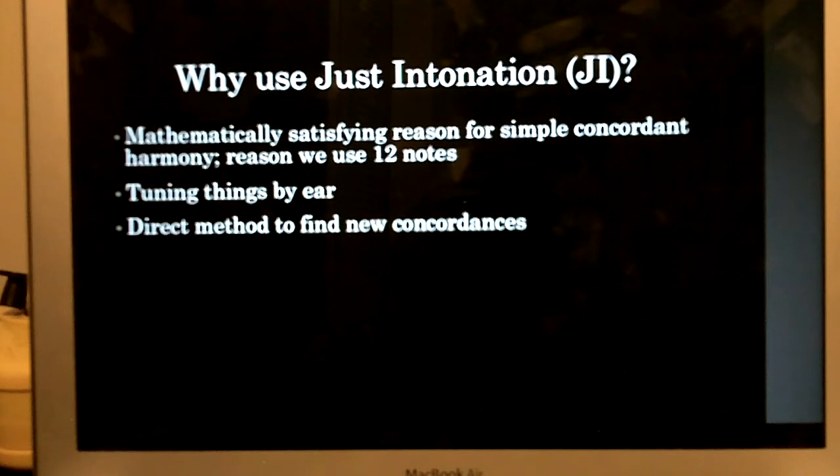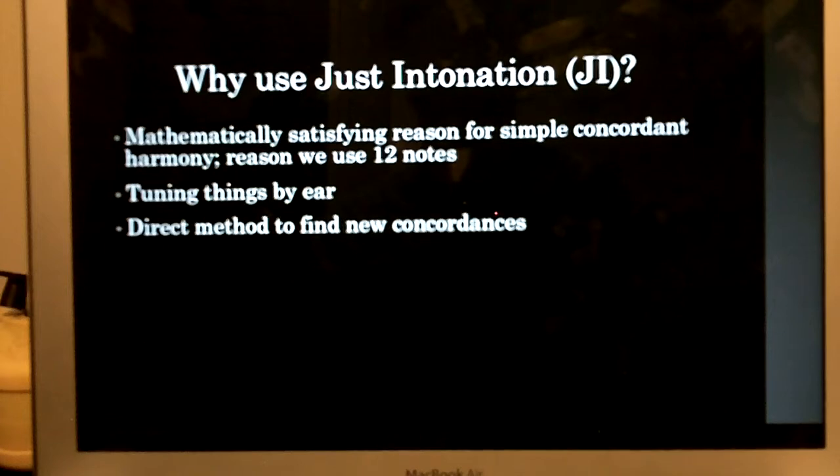Here's another chord that has 5 and 7 and 9 in it. You can hear that it's basically just as stable, but maybe a little bit less so, because as the prime numbers get higher, you verge on the edge of dissonance. And it's very cool how the numbers match up exactly with that idea.